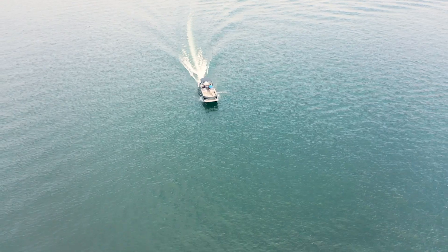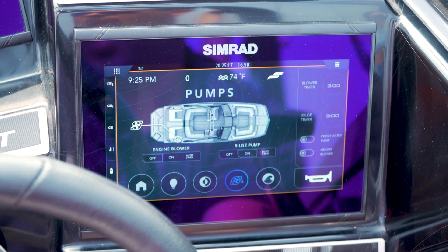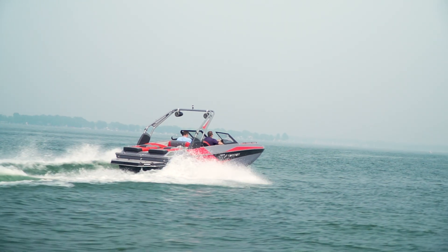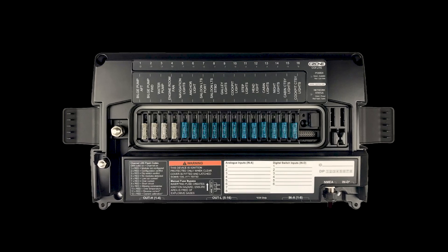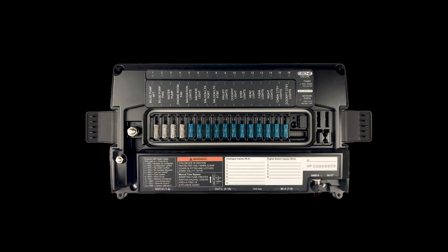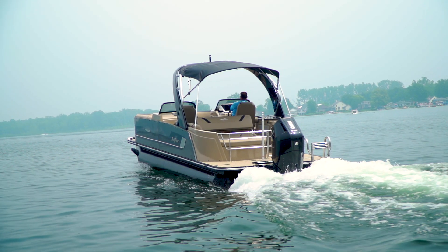C-Zone is used to monitor the performance of your boat's electrical system. This allows you to quickly identify any problems or potential issues so that you can take corrective action and ensure that your boat runs smoothly. C-Zone's simplified integration results in a drastically reduced number of connections, wiring, and failure points, ultimately creating a more reliable control network.